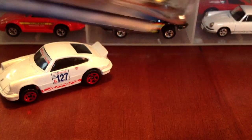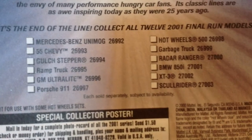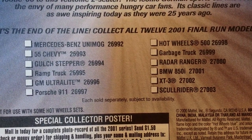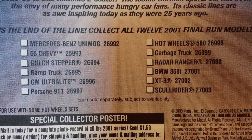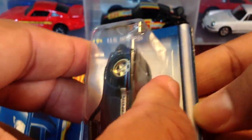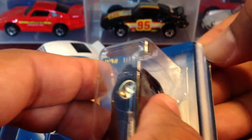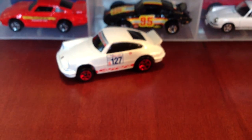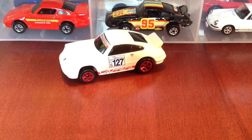Now we'll take a look at this piece — the Porsche 911. Here are the other castings in this series that were canceled. I really want one of those Mercedes-Benz Unimogs; I don't have any of those, and I don't have a Hot Wheels BMW 850i either. But here's the Porsche 911 — let's go ahead and crack it and take a look. I don't crack them clean like you guys do. Let me crack this one off camera — it's giving me a little difficulty.